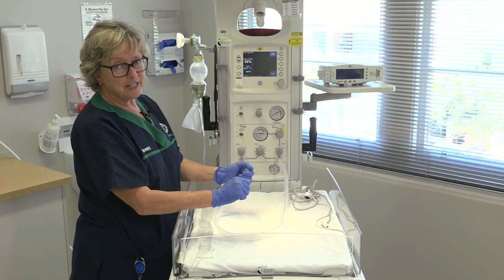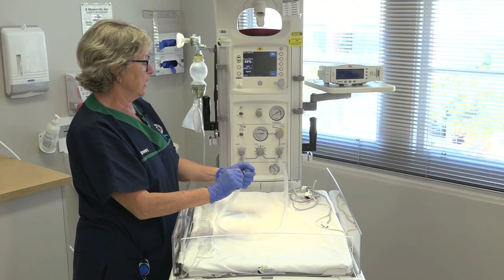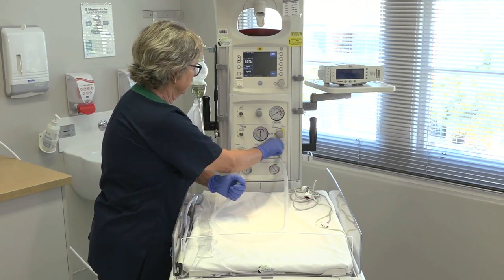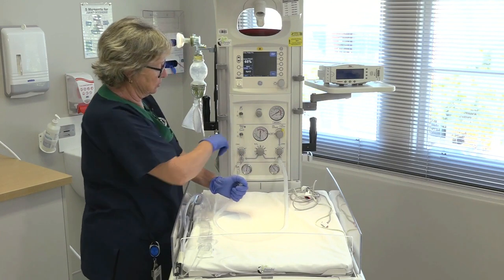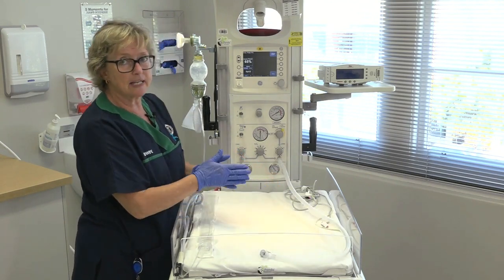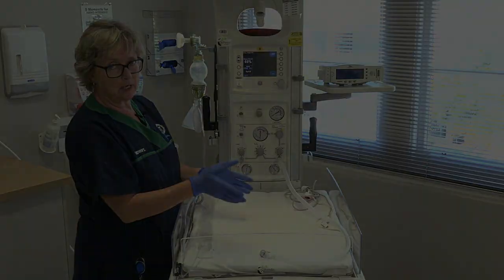If the birth is not imminent, we should turn off the gases to conserve them. We turn off the flow and turn off the toggle switch — everything goes back to zero — and that will conserve our gases for the resuscitation.